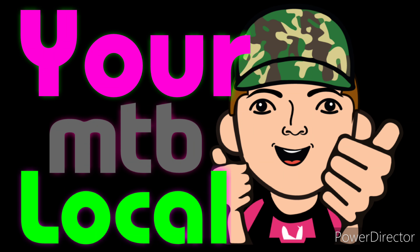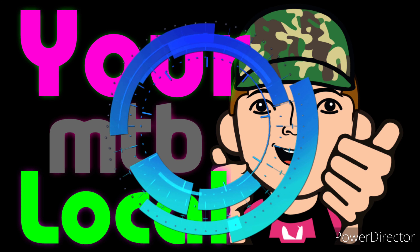Welcome back everyone for another video — if you haven't already, hit subscribe. So today I want to talk to you about my new bike.